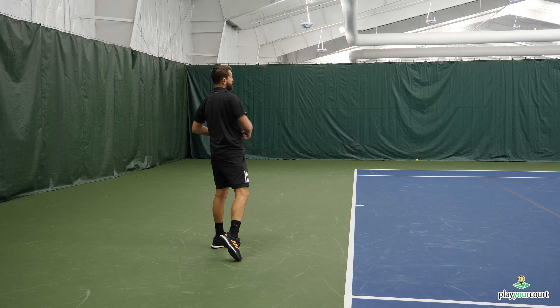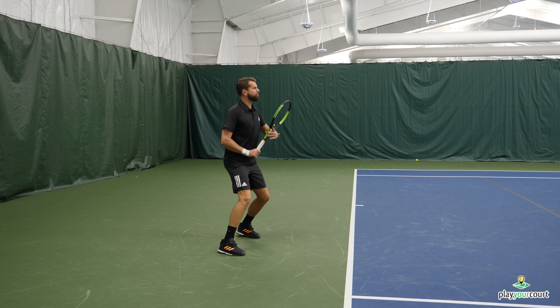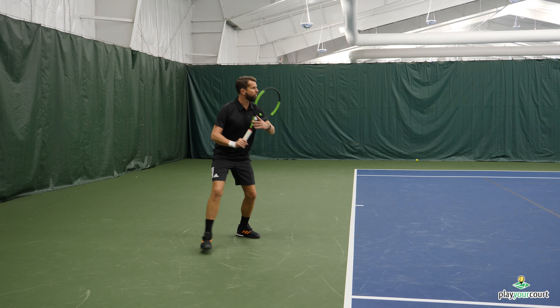Sometimes what we see is this over-rotation where my arm is moving too fast, and it just creates chaos through the stroke. So what we're going to work on now is controlling the left arm — the arm actually pausing, enabling my racket to catch up, and then my shoulders work together. From here: pause, and then work through it. Pause, work through it. Pause, and work through it.